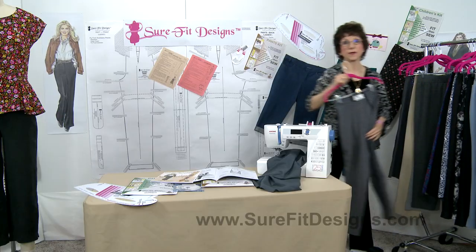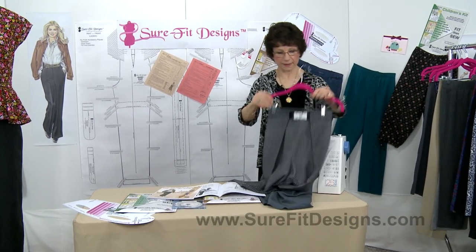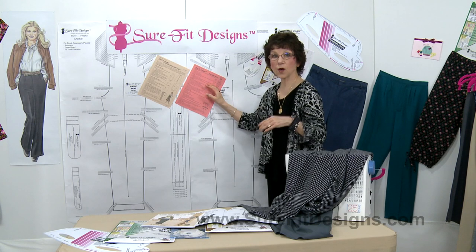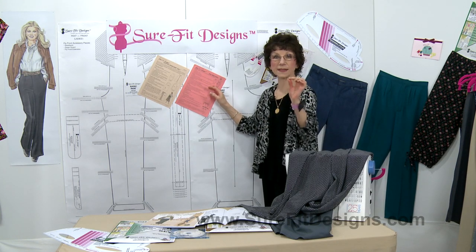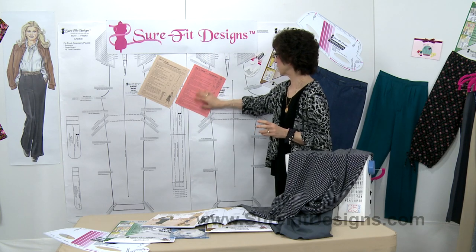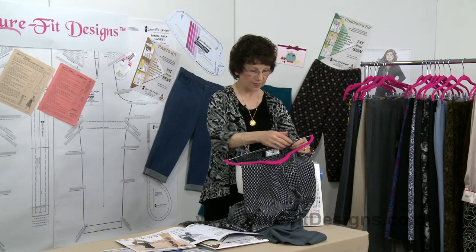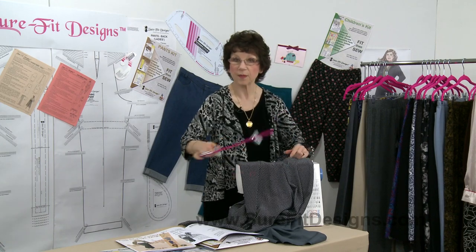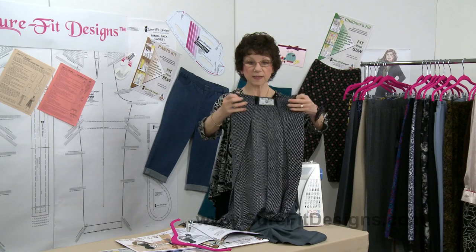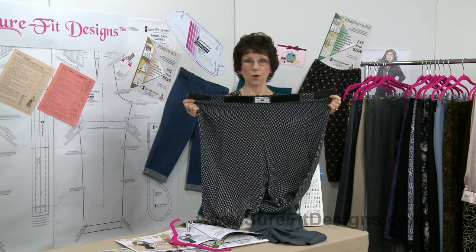We also have informational leaflets called fashion leaflets, which you'll find on our website under the shop tab for digital sewing patterns. The first design I'm going to show you is the Easy Wrap Pant — a really fun and very comfortable pant to wear because it has a completely velcroed waistline.